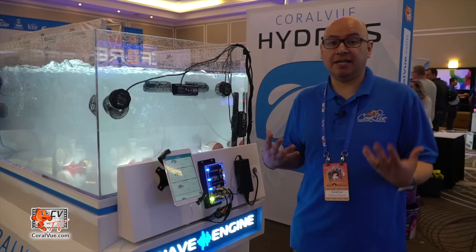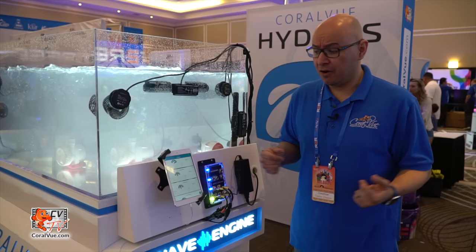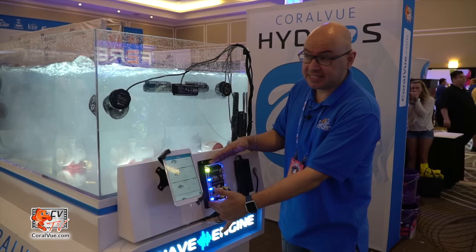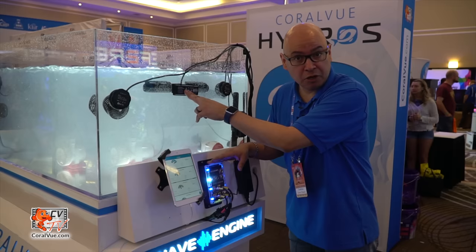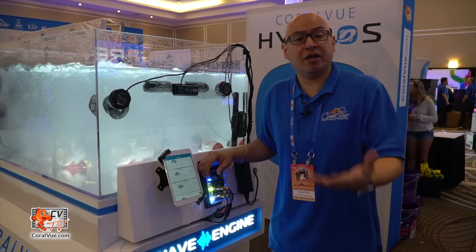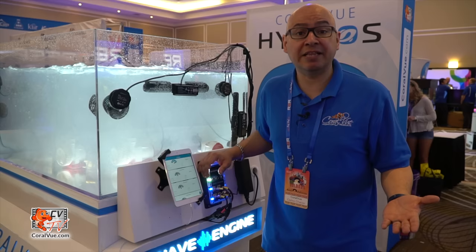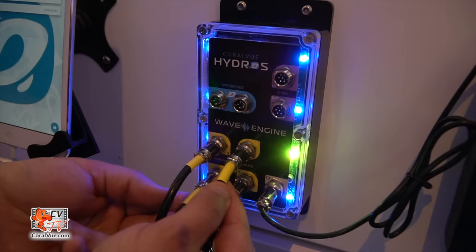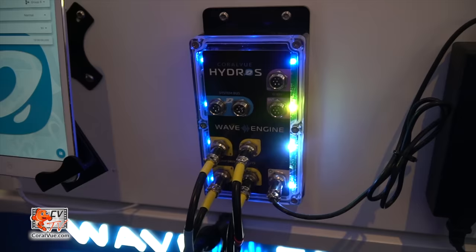One of the biggest problems we all have is cable management — it's getting completely out of hand. We at Coralview wanted to create the wave engine to not only control the pumps but also eliminate separate controllers and power supplies. On this display tank we have a wave engine running an Octopulse 4, an Octopulse 2, a Gyre 350, and an IceCap Gyre 3K. Reef Octopus, MaxSpect, and IceCap have partnered with us, so you can remove their controllers and power supplies and connect directly to the Hydros without voiding the warranty.